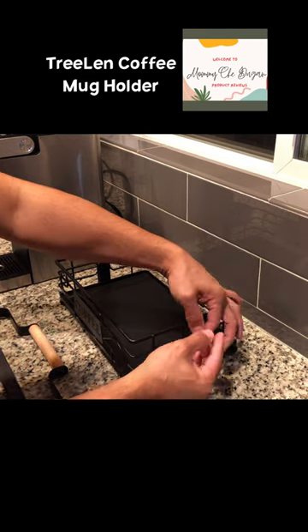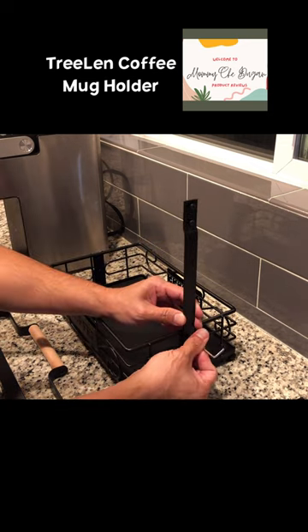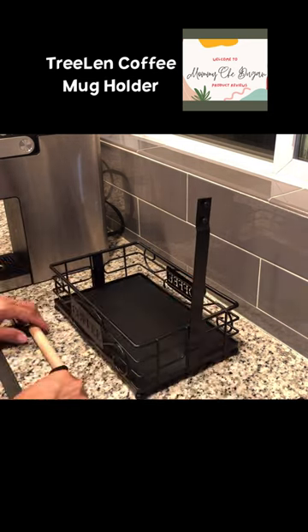This is how to assemble the coffee mug holder. This Trilland coffee mug holder comes with an assembly tool so you can easily assemble the coffee cup holder within 10 minutes.